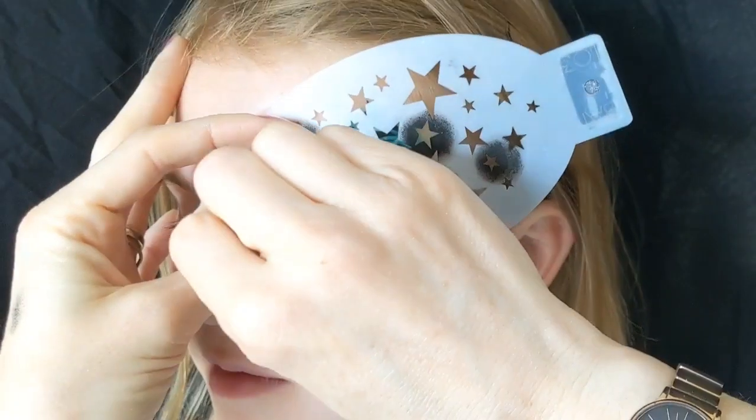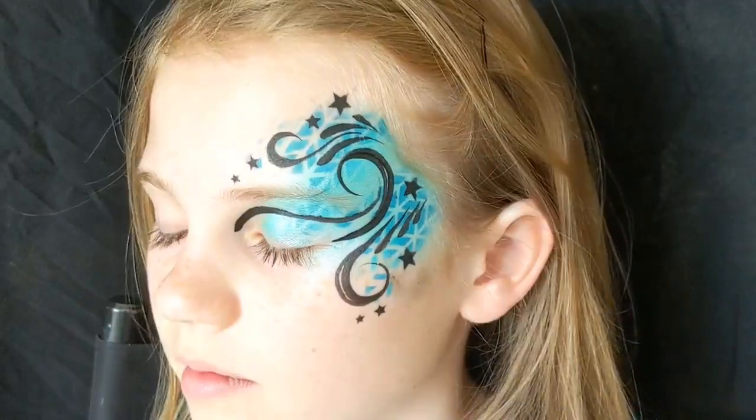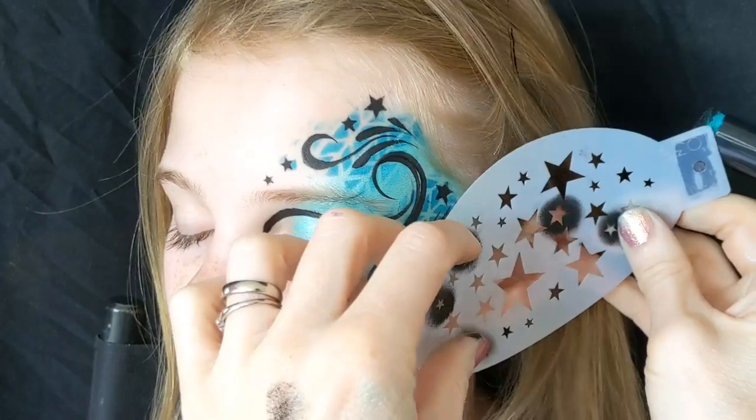Then a few more stars just towards the inner eye, just to bring the design in to a point. And the same underneath as well.